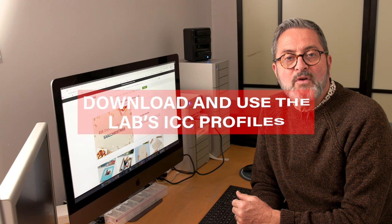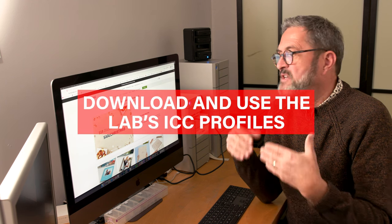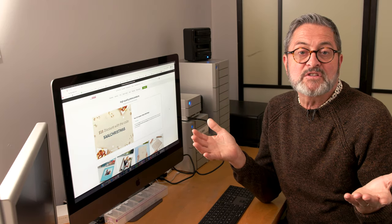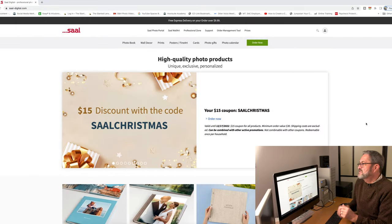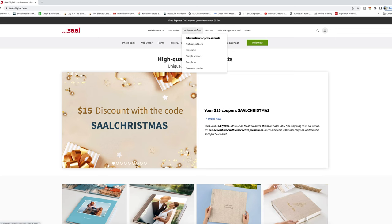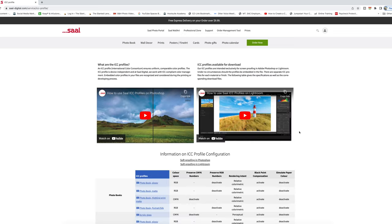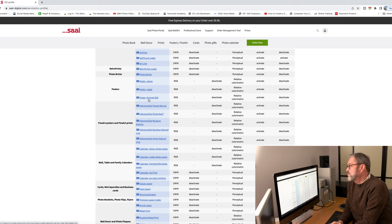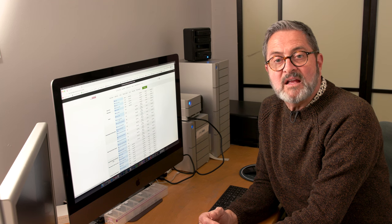Every lab you work with is going to have color profiles, and those profiles are going to help you see how your images are going to translate from your screen to the surface you chose at your color lab. At Sal Digital, they have what are called ICC profiles — underneath Professional Zone, you click on ICC profile, and there are all the color profiles for each of the different surfaces they offer. When you click on one of these ICC profiles, it downloads to your computer. You open the file and put it in your library. ICC profiles are super important if you're going to get a good result from your computer to the surface you've chosen through your lab.